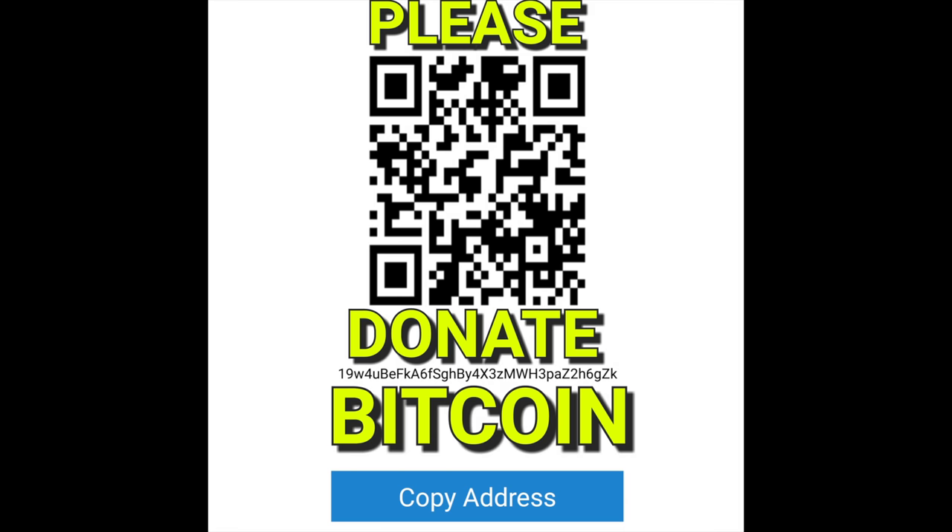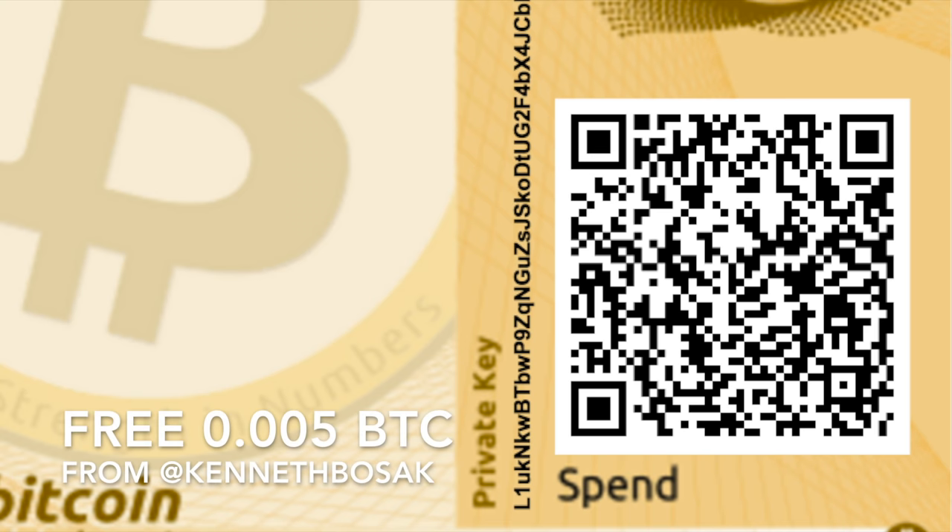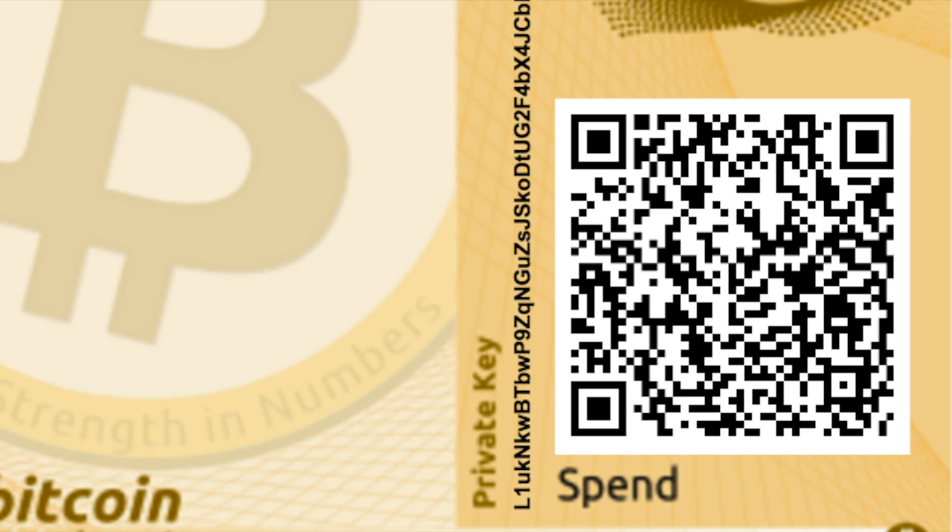If you enjoy this channel, please donate some bitcoin to this address — it will all go towards making the channel better. To claim the prize, be the first to scan the private key: open your Jaxx wallet, go to Settings, and go to 'Pair Paper Wallet.' Can I get some bits? Can I get a bitcoin?